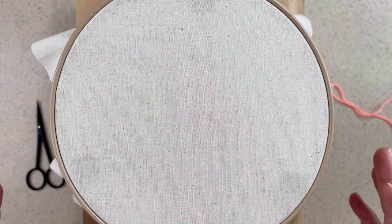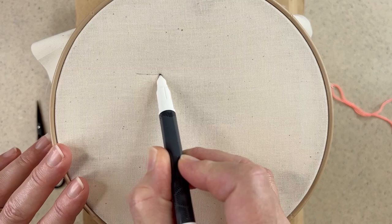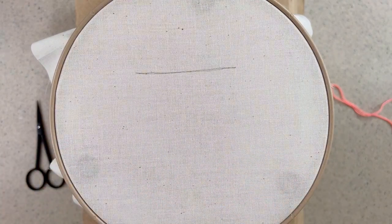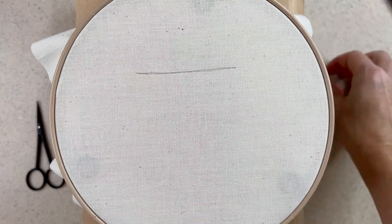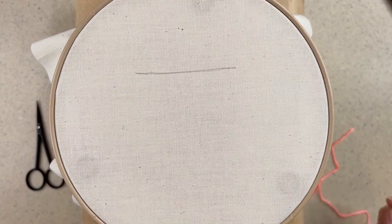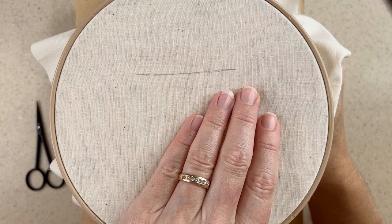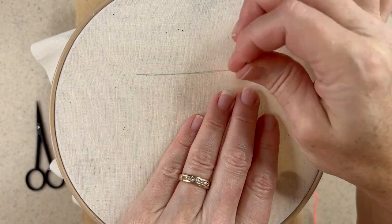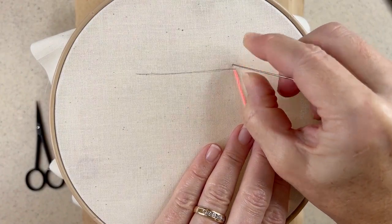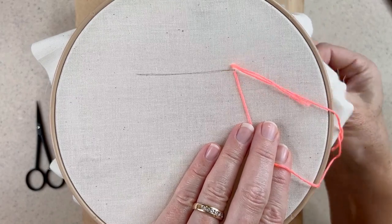The embroidery purl stitch is a beautiful stitch for lines and gentle curves. To make the stitch, I have a line here. I'm not going to stitch on the line itself — I'm going to stitch just below it and just above it. You work from right to left, starting by pulling your needle underneath that line, just barely underneath. Then instead of going straight up, I'm going to go slightly diagonal, just a very small amount, and pull my needle through.